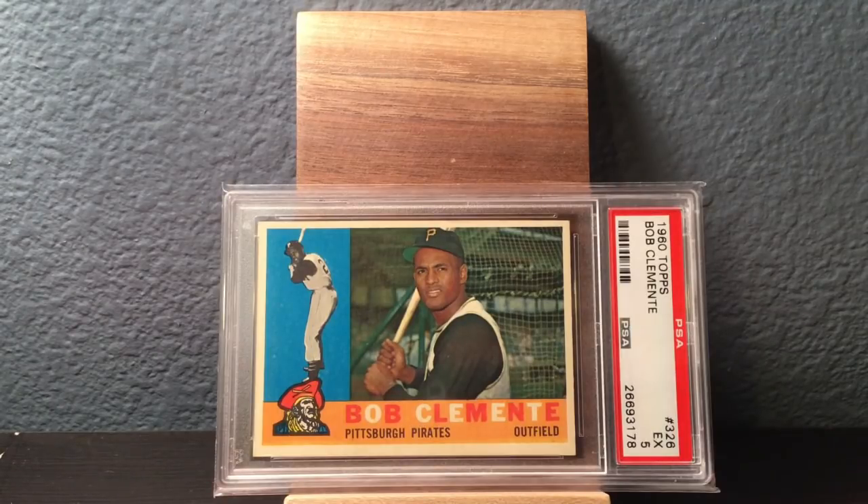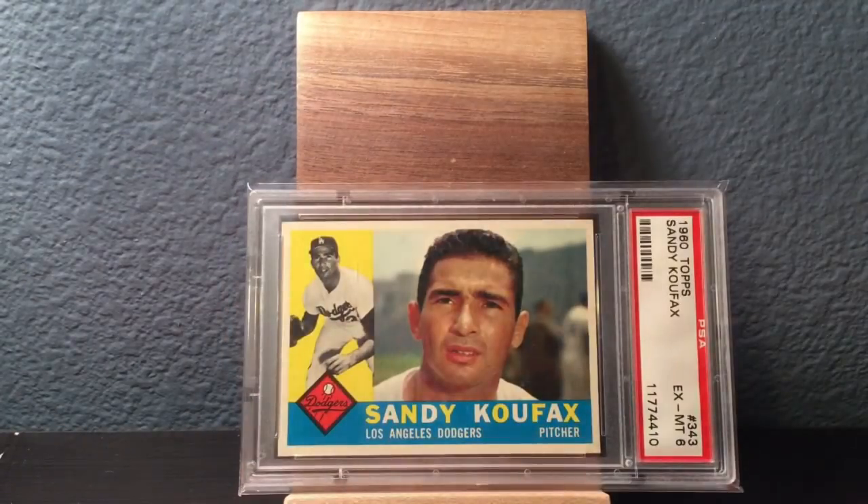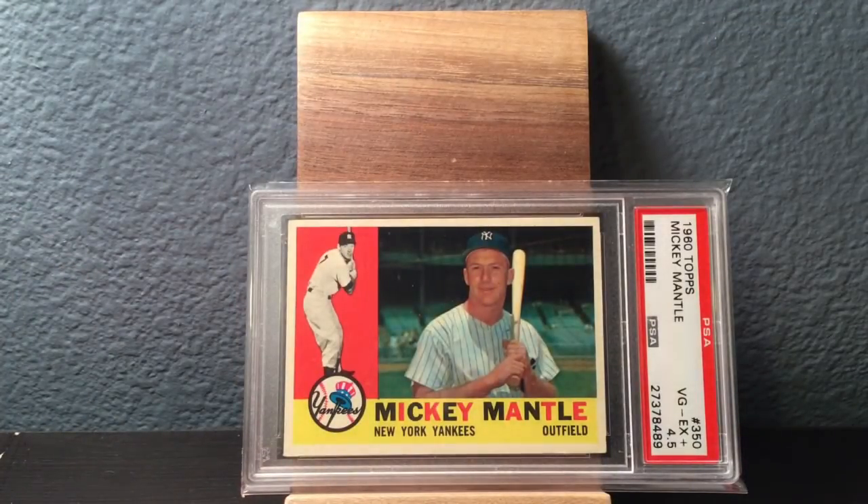Roberto Clemente — solid card there for sure. Red Schoendienst on the Braves, second baseman, in a 5. This is an awesome card — Sandy Koufax in an Excellent to Mint 6. Beautiful. Followed up right immediately by Mickey Mantle. Good grief, this set is just stacked with amazing players.